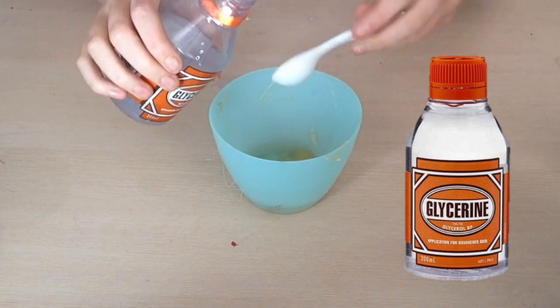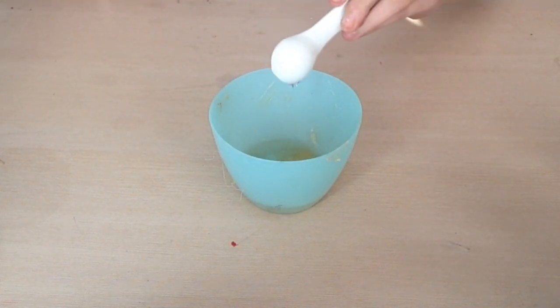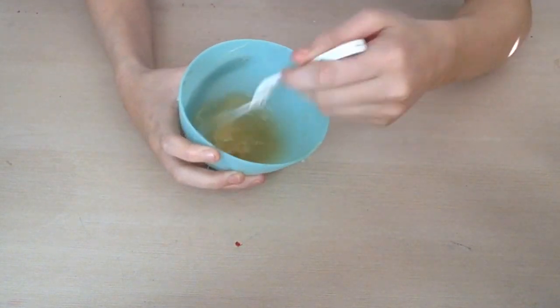You can make as much as you like as long as they're in the same ratio. Then you want to mix until there are no powdery lumps in it.